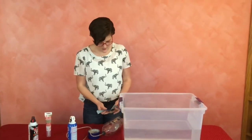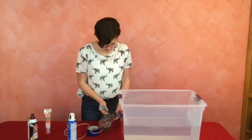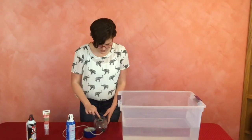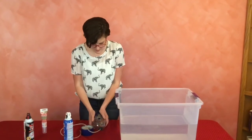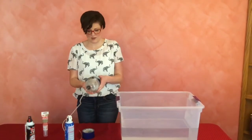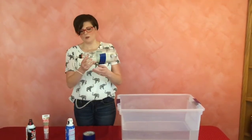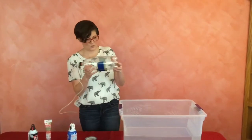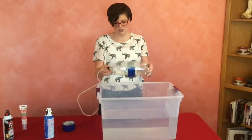You're going to tape the weight onto your bottle on the same side as your holes. Our holes are right here — tape it over, and this is going to keep your holes on the weight side down. So here's our submarine. Pretty cool. We're going to go over here and launch it.